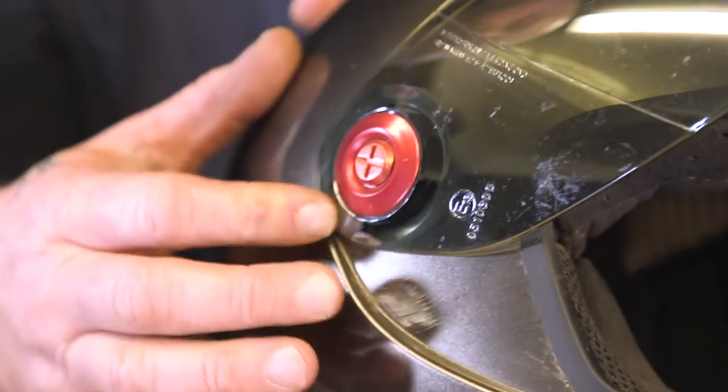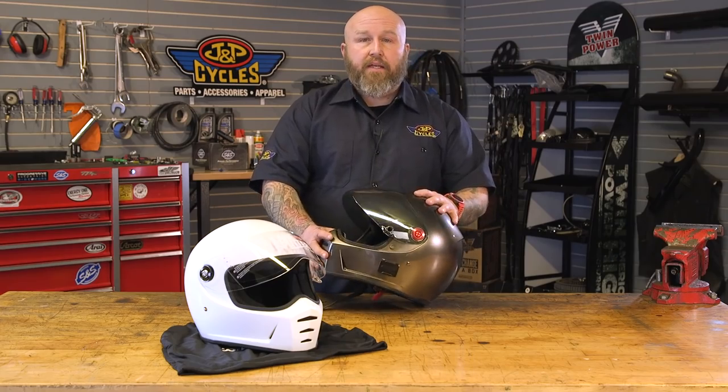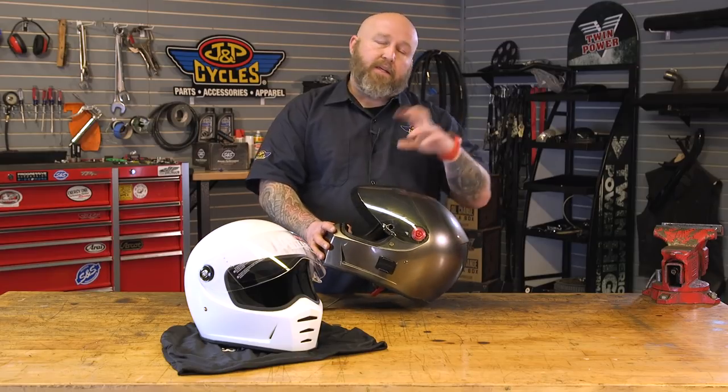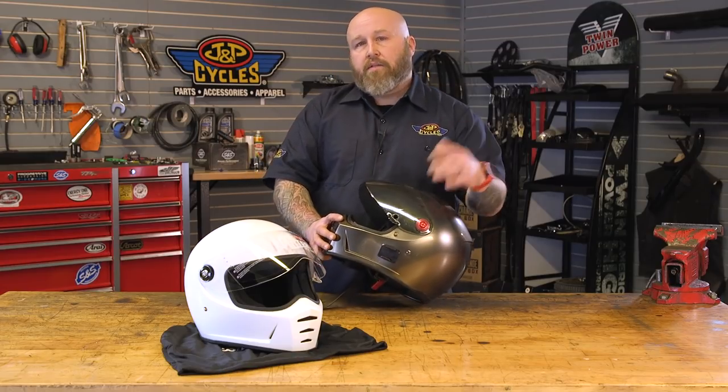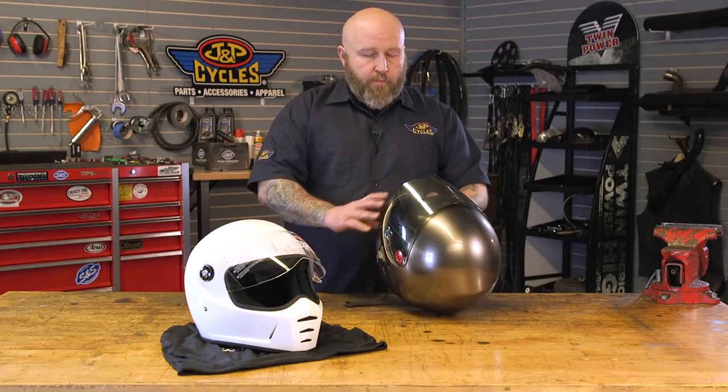You do have to have a tool to change the shield on this, but again that doesn't bother me. Some of these quick-release mechanisms to change shields end up being a fight. This is pretty meat and potatoes — if you have a dime in your pocket or a screwdriver you can change it no problem.